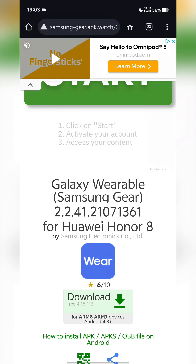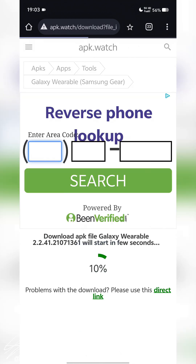In the pinned comments or the description of this video there will be a link that takes you to a website where you can download an older version of the Galaxy Wearable app. Make sure you get the old version. Do not install the Galaxy Wearable app from your device's app store or the Google Play Store — get it from the website.